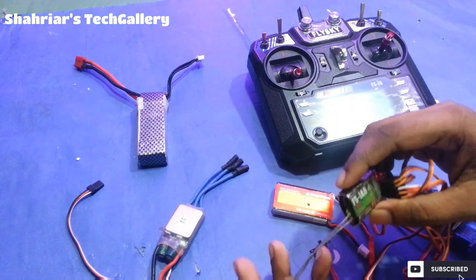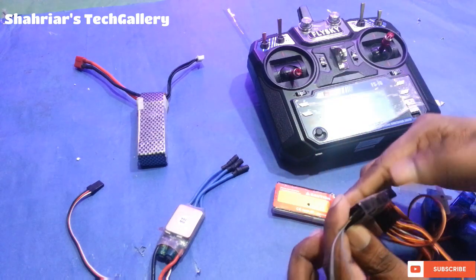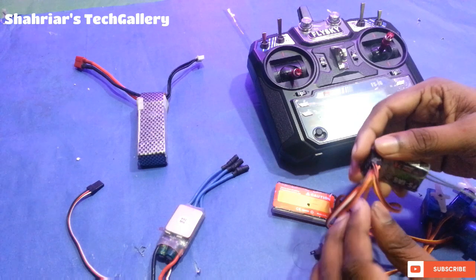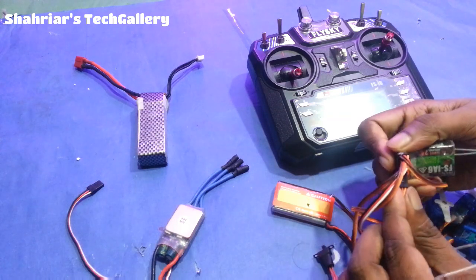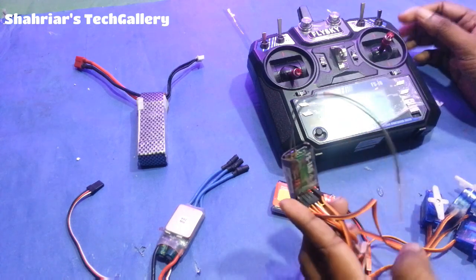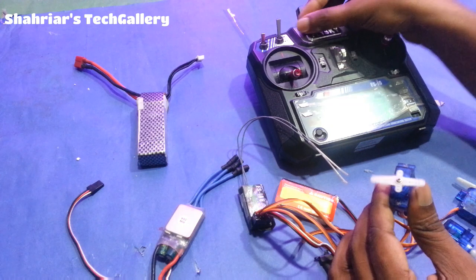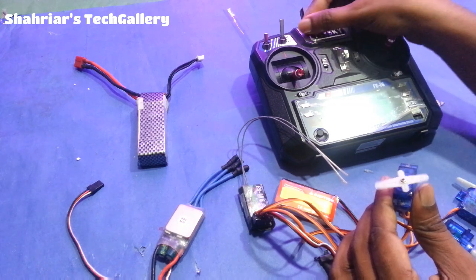So if you have a receiver, you can use this channel. This channel is very easily used. I will see this channel in the past channel. This is the past channel.